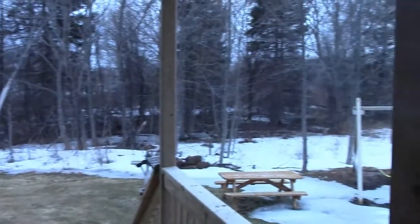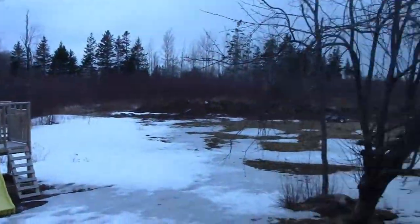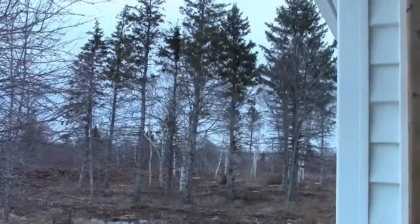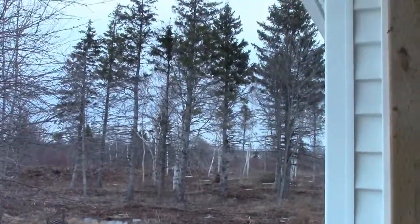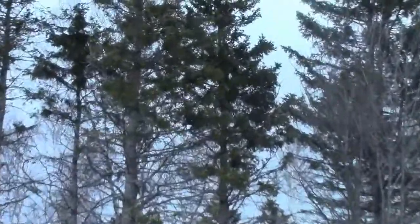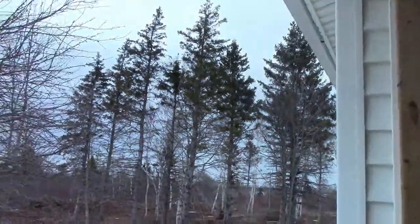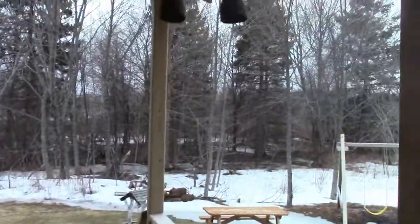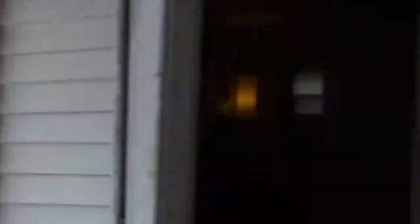And then you get a nice view here. In order to go to the beach, you have to go down that way — you can see it way far away. And this is going to have all windows on this end, and then all screens here in the summertime.